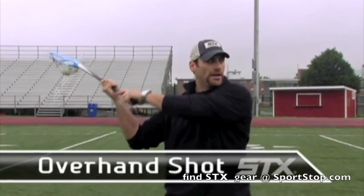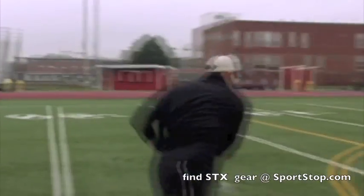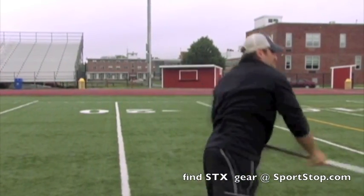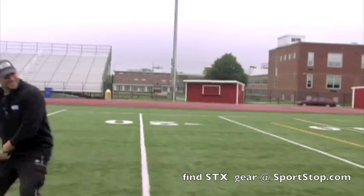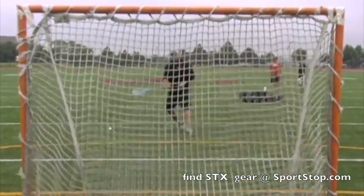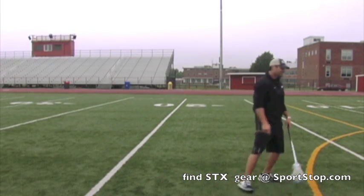Load it back, arms up and away, step into it. Drop this hand down a little bit, step in, and follow through. That's how you rip the duck.